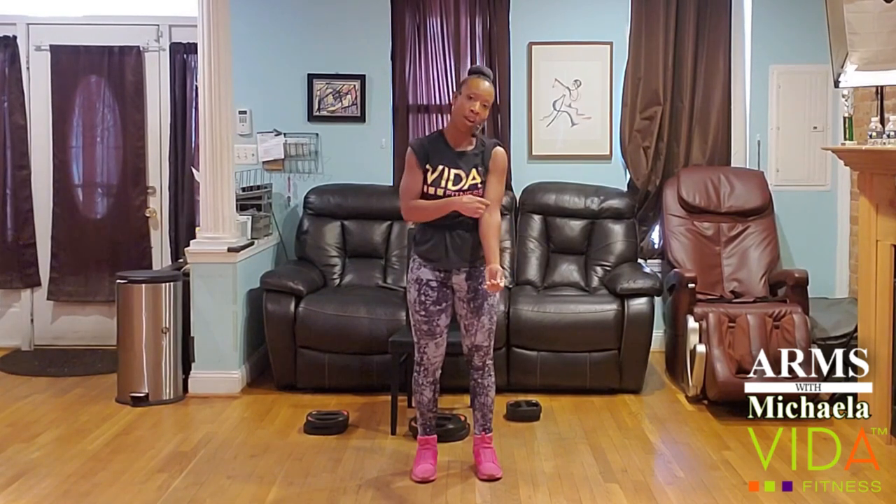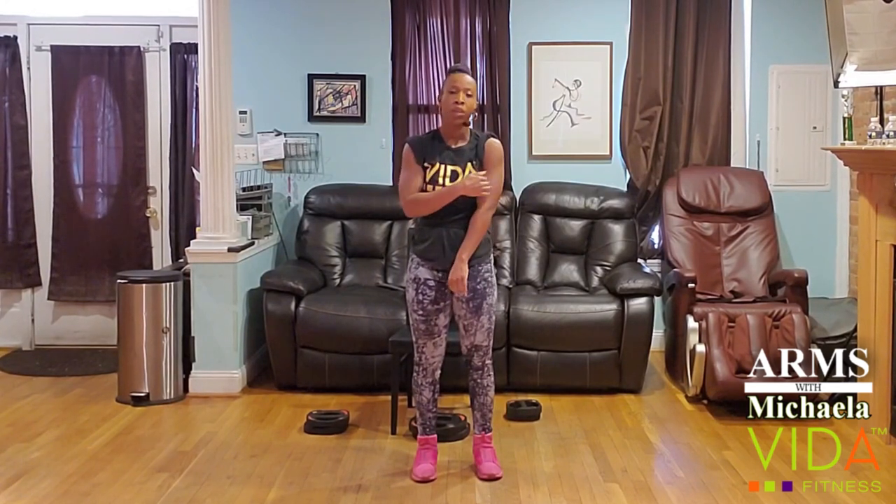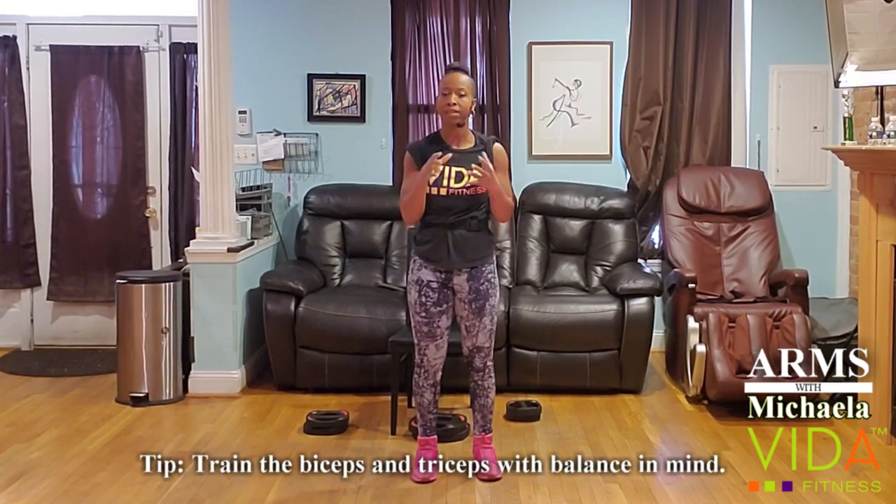Hi, I'm Mykayla. I'm one of your group program managers and personal trainers at Vida Fitness. Today's focus is the arms. We're going to spend time focusing on the front of the arm — the biceps — and the back of the arm — the triceps. These two sets of muscles are always working together to produce movement above your elbow, so it's really important that we strength train and stretch these muscles in a very balanced and targeted way.